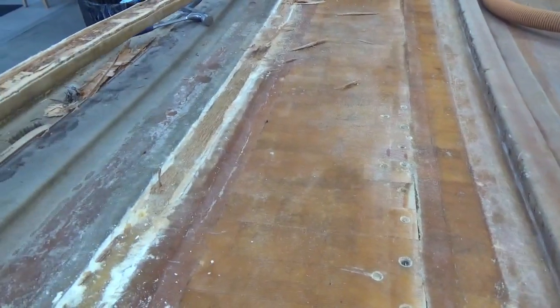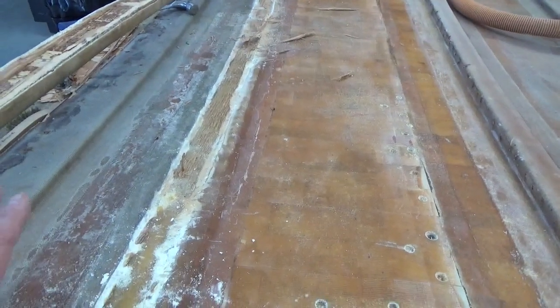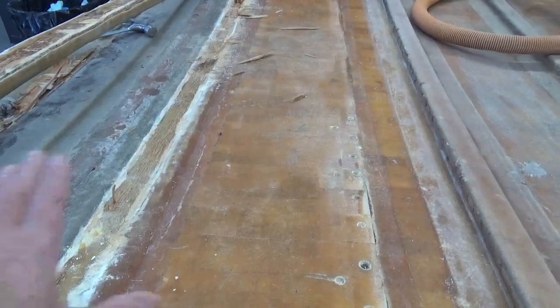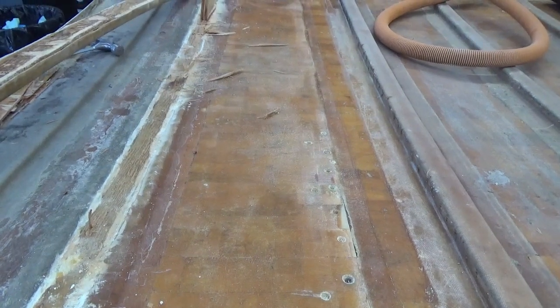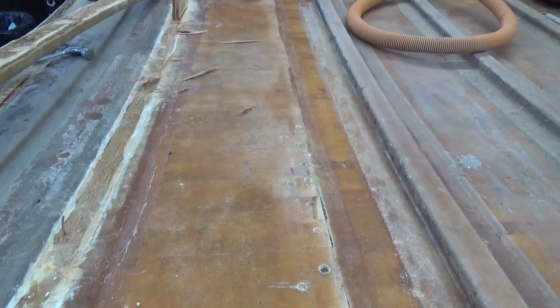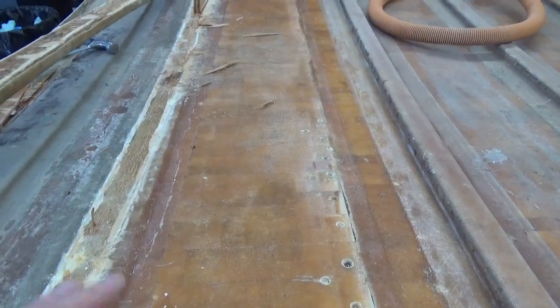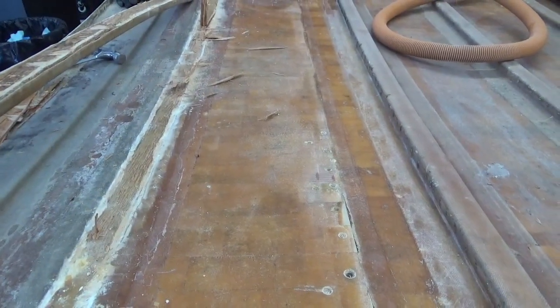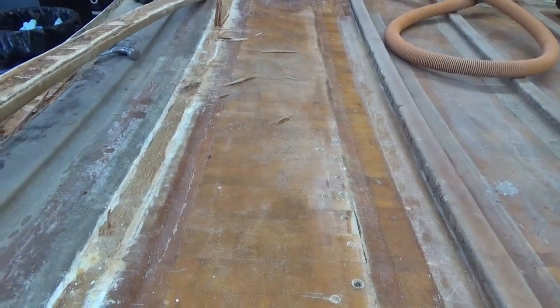My second thought was it'd be so much easier if I took up these support ribs, sanded everything flat, put a layer of chop mat on there, reapplied the supporting ribs — and then I know it's 110 percent good with no second-guessing.